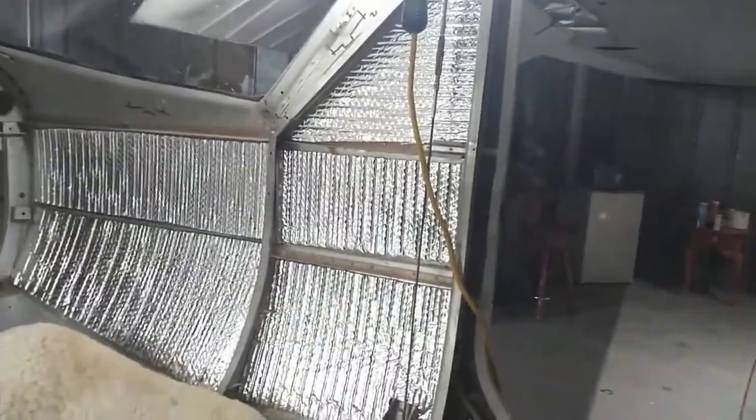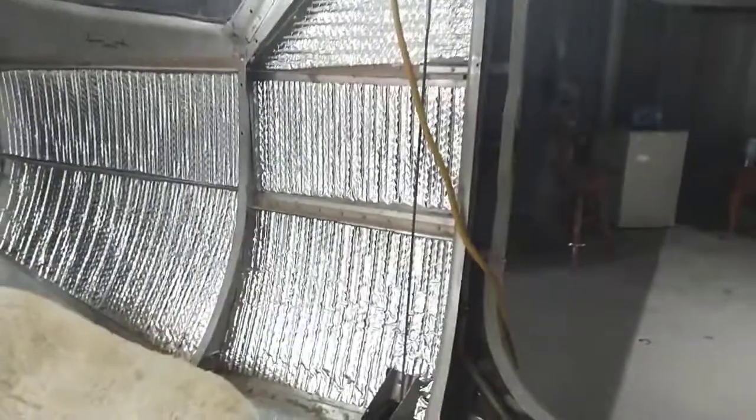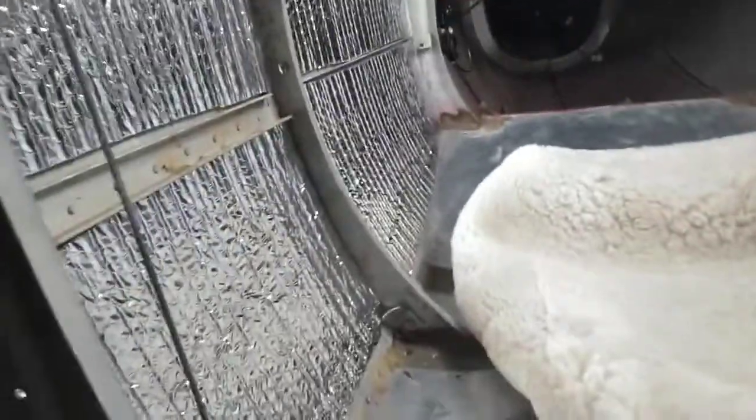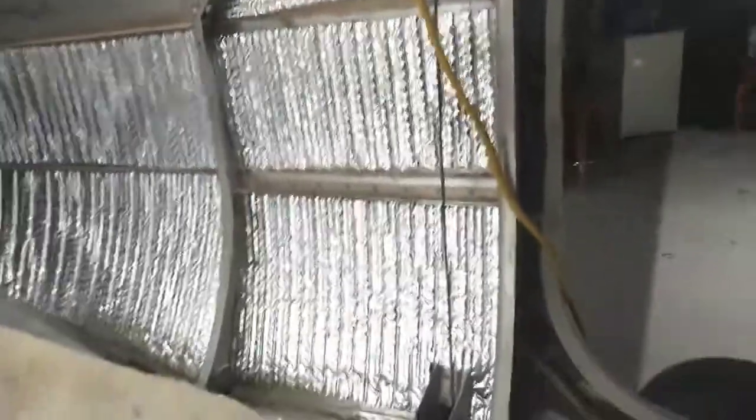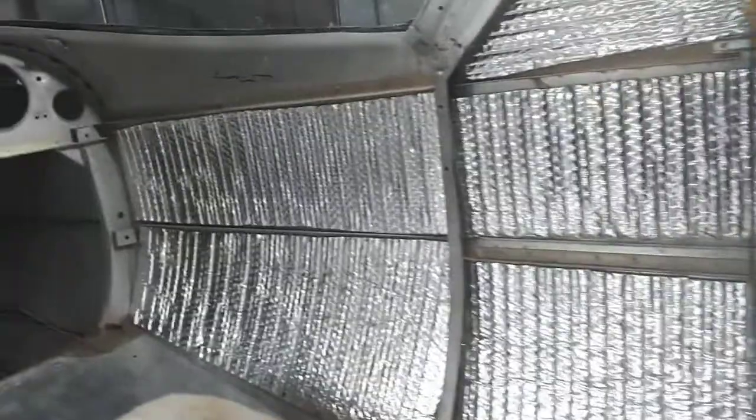Here's the next step - I'm putting the insulation in. This is one side of it and there's the other part inside. It's just going to help it stay a little warmer in the wintertime. I just got this in today and it went in really easy actually.